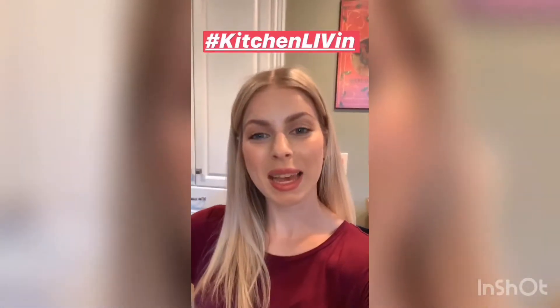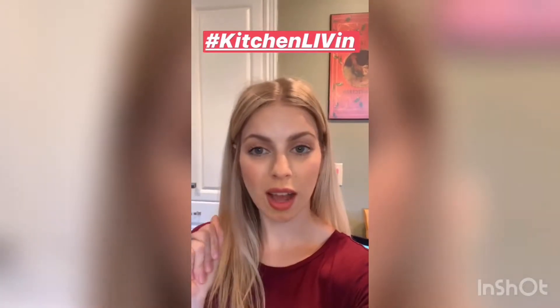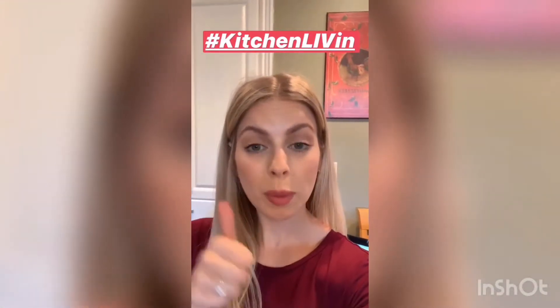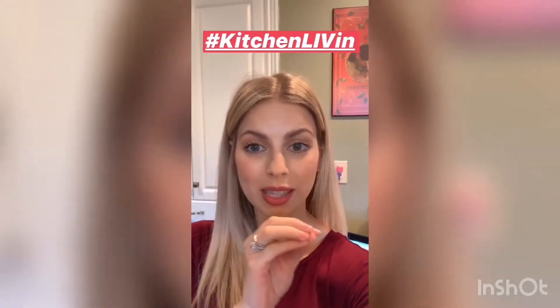Hey guys, so today I am making veggie tacos with a cilantro drizzle on top. The veggies are squash, sweet potato, and shiitake mushrooms. And then I'm going to make the cilantro dressing on the side. So keep watching and I hope you enjoy.